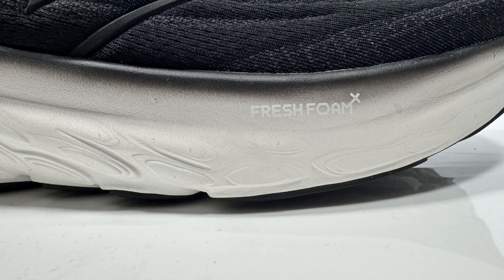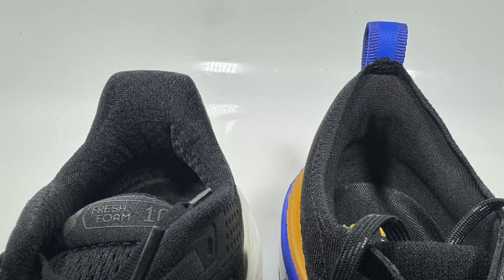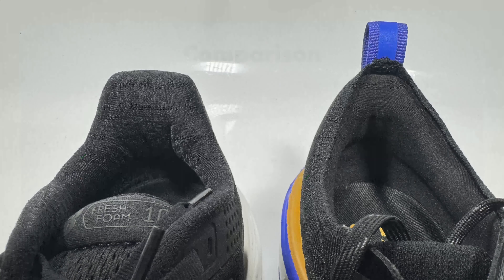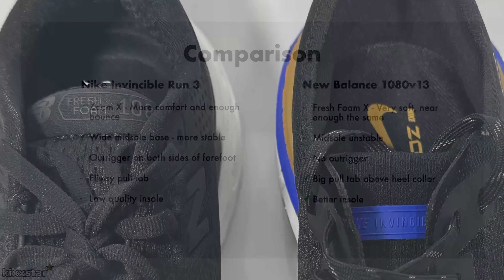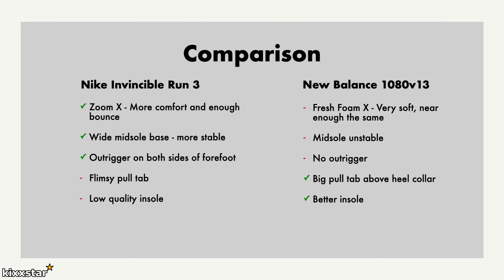The New Balance doesn't seem to have any outrigger, so there isn't as much support on the forefoot, especially on the lateral side. With the Invincible Run 3, I also noticed it has a flimsy pull tab that I think will wear over time — it's already a little difficult to get your foot in. With the New Balance, there's no pull tab as such, but the collar gives you enough space to use your thumb, which is nicely integrated into the heel collar. The New Balance also has the better insole — thicker, softer, and plusher — whereas Nike are known for using low-quality insoles, and the Invincible Run 3 is no different.